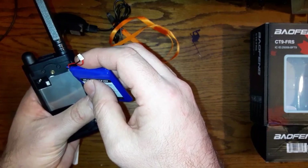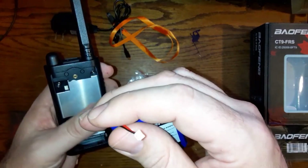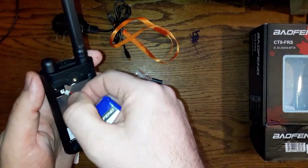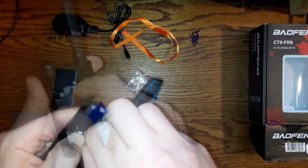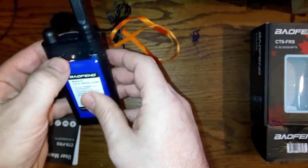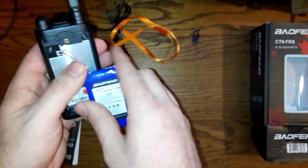Take this battery and plug it in there slowly — be careful so you don't break any pins. It just slides right in there. Put the back on and make sure the wires are in correctly.